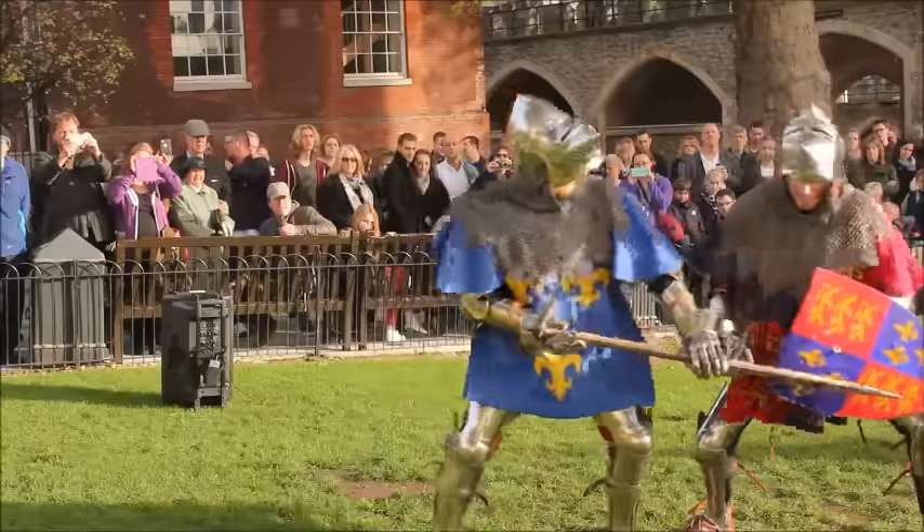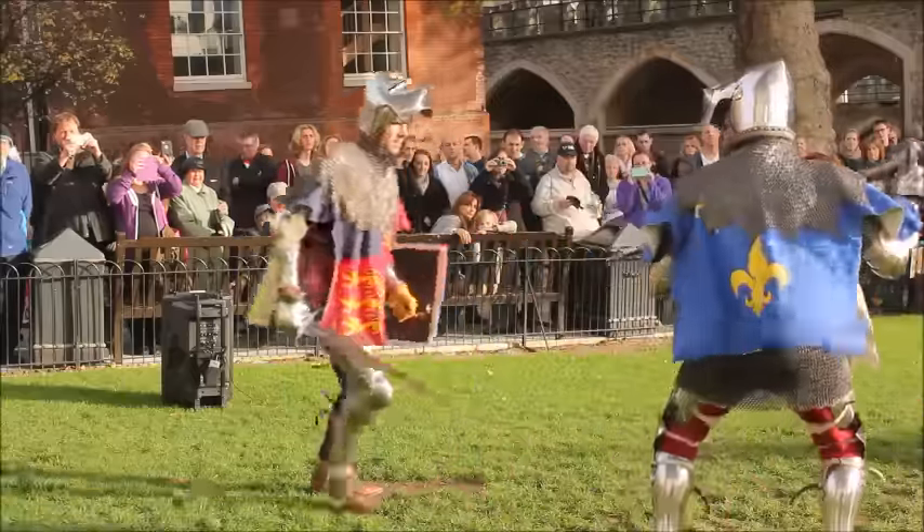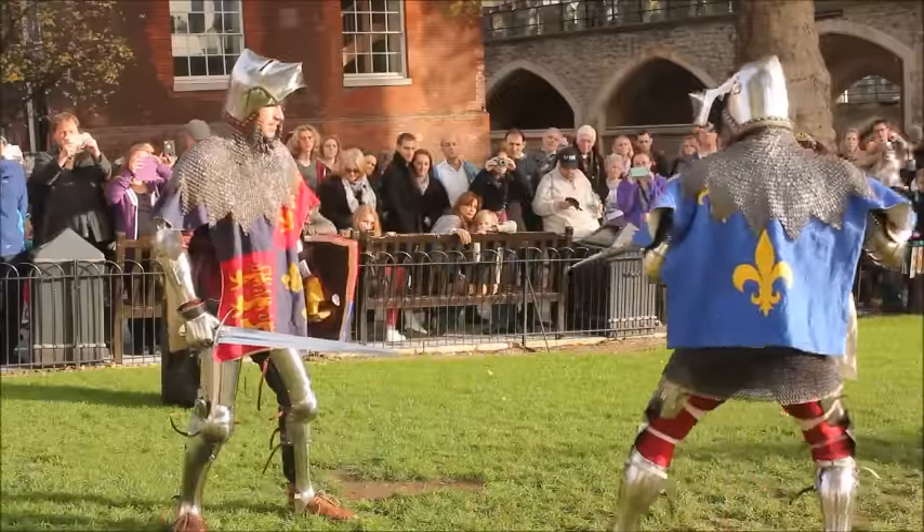The hammer is used for crushing the armour, and the two spears at either end are designed to find the gaps or the chinks in your opponent's armour. Whereas my opponent is using a sword and shield — the typical weapons of a knight, a chivalric weapon.